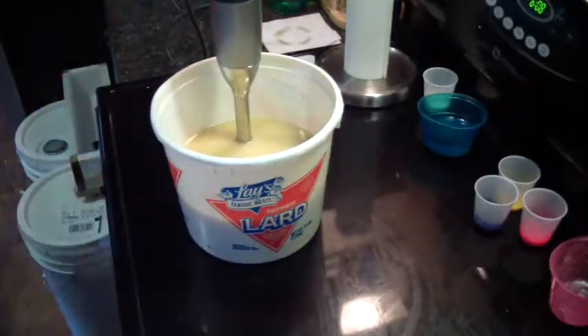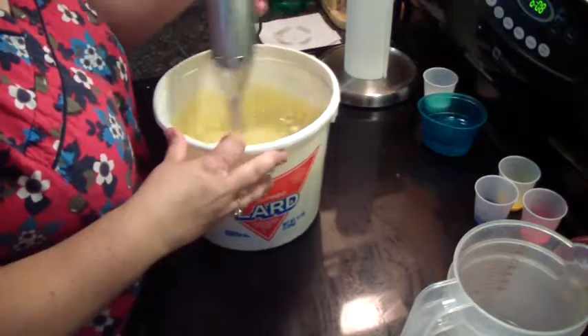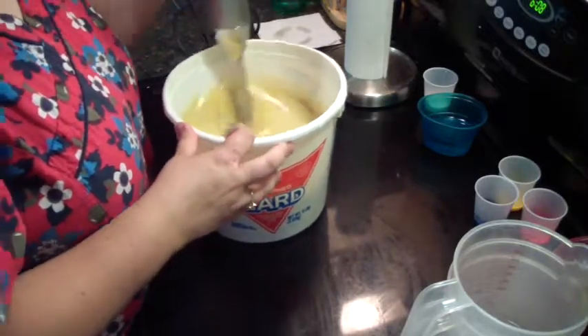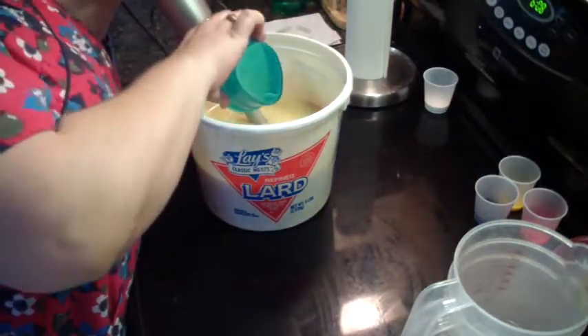I don't have my things — I forgot my bowls, but I have them now. I'm going to go ahead and add the fragrance. I don't know how it does, but we're about to find out.